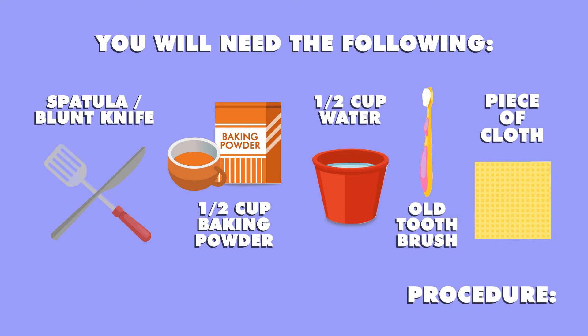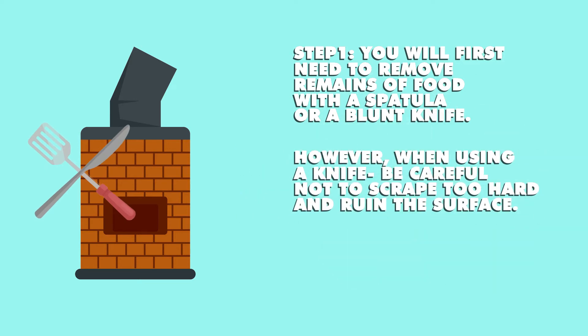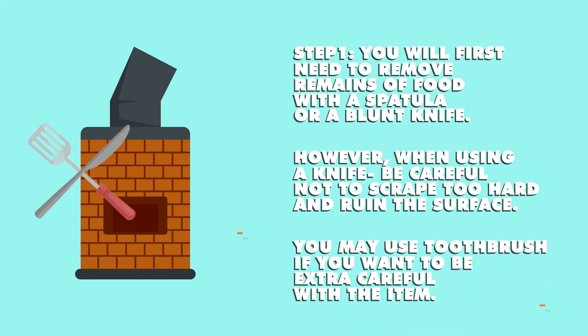Procedure. Step 1: You will first need to remove remains of food with a spatula or a blunt table knife. However, when using a knife, be careful not to scrape too hard and ruin the surface. You may use a toothbrush if you want to be extra careful with the item.